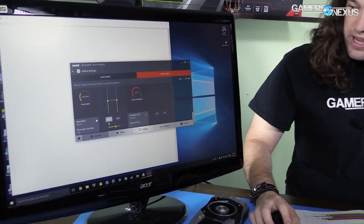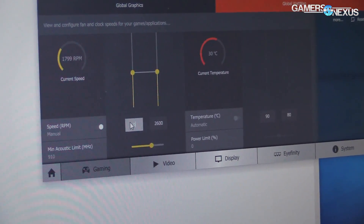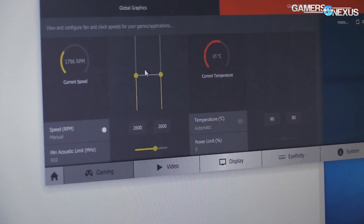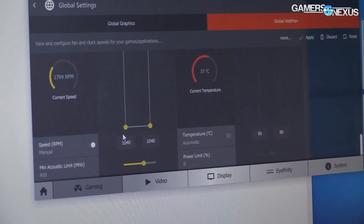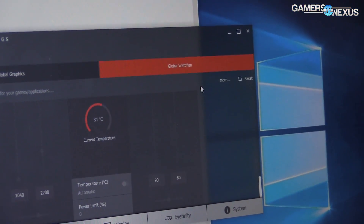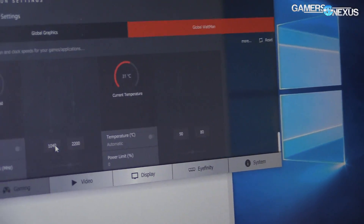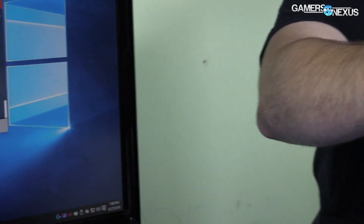So that's the fan at 50% and at 100%. Let's bring it down — the lowest value is probably 1200. Okay so 1040 — I've never seen it actually that low. If we put it on auto and apply, it goes to about 1040 to 2200 RPM. This is noticeably quieter. We'll cut in some standalone audio of this just so you can hear it.